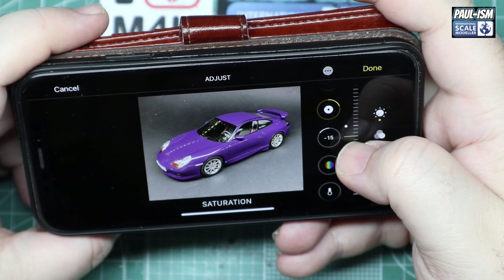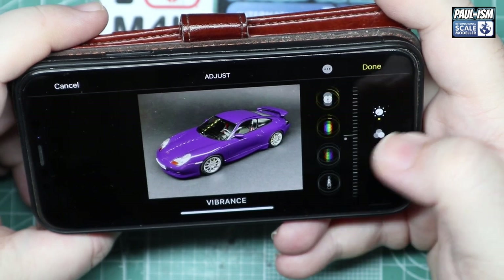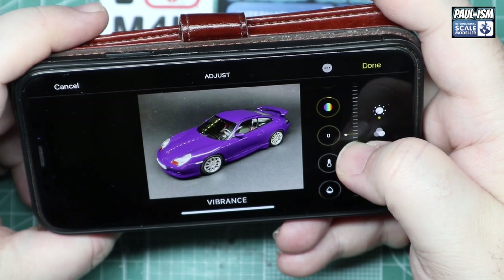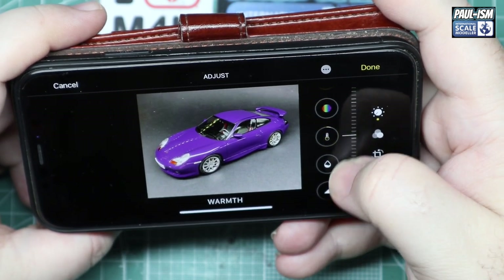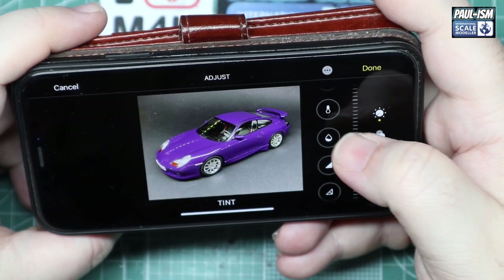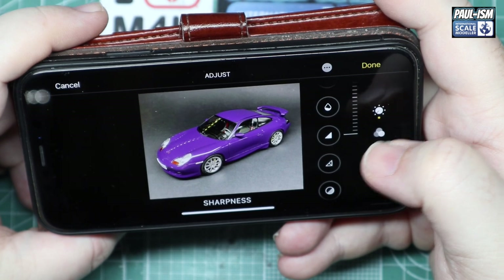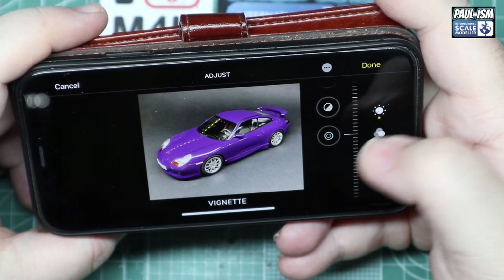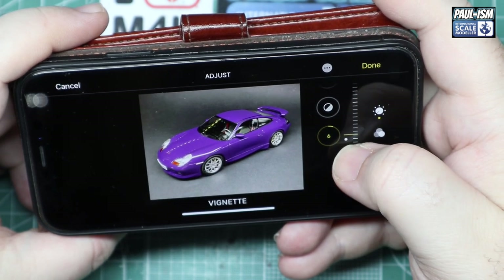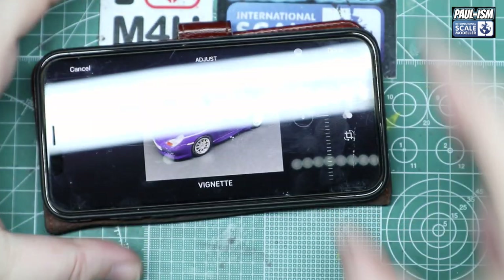We'll look at the model next to us to compare. Vibrance — we can pretty much leave that on zero. Warmth, tint — pretty much leave on zero. Sharpness, definition, noise reduction — we don't need to touch those. Vignette — we can do a little bit, same as we did on the Mac, but it doesn't really need doing at all. That's pretty good out of it already.